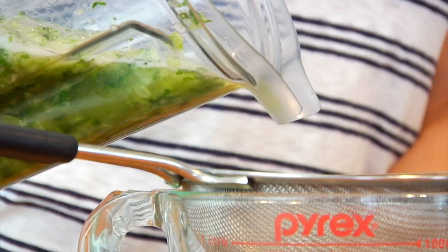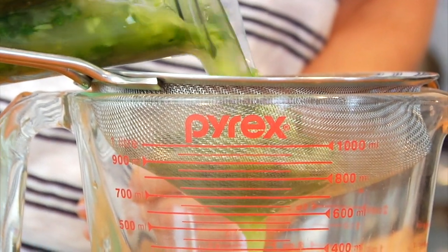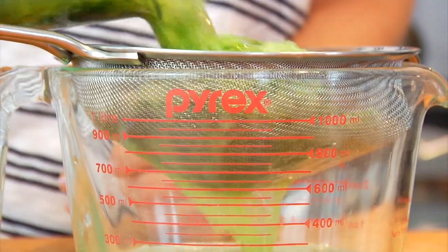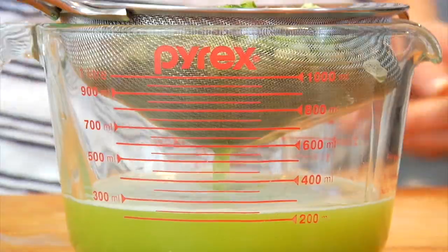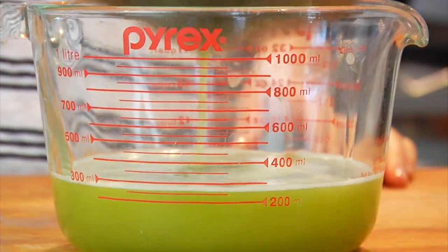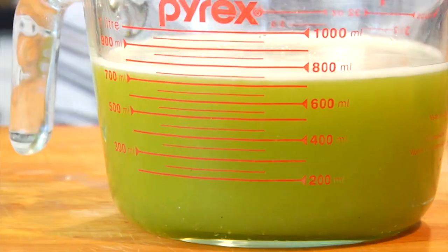Then I just take a fine mesh strainer and lay it right on top of this spouted cup I have — makes it easy for pouring. Then slowly pour the lemonade through the strainer and you'll see that all of the mint and the cucumbers will get caught in the strainer, and that beautiful bright fresh lemonade will all drip to the bottom.